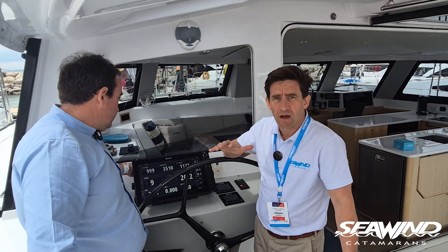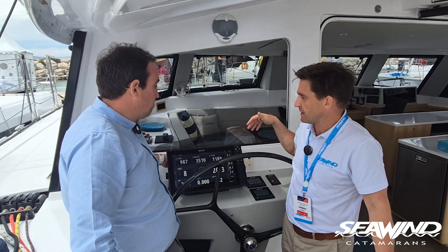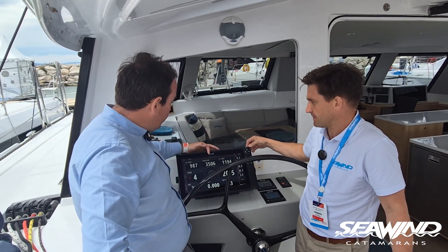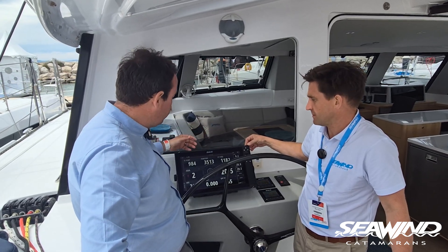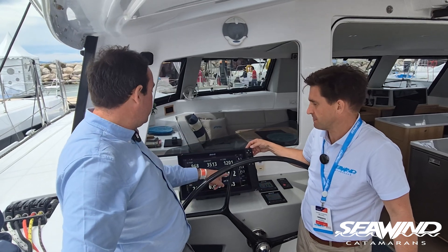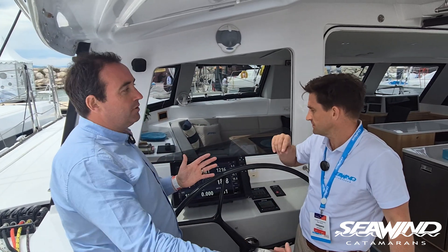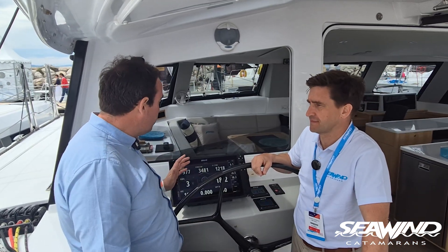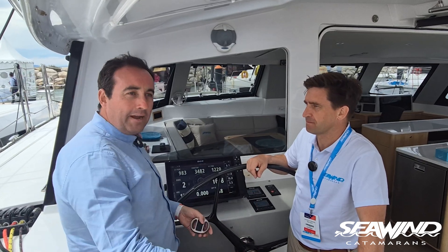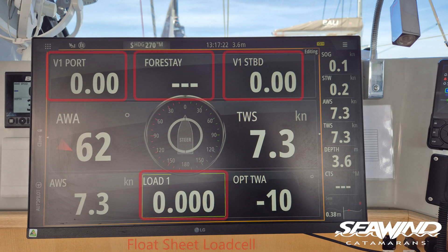Back at the BNG chartplotter — everything is connected on the network so any BNG unit can display the readings. Currently the forestay is loading at 3,500 kilos, starboard shroud at 1,182, and port at 981. The numbers are bouncing around with 21 knots of true wind speed currently at the bow. If you bear the boat away you'll see a change in those numbers almost instantly — that's the live data showing what's happening upstairs as you sail your passage, telling you if the wind has built or you've hit a harder patch.